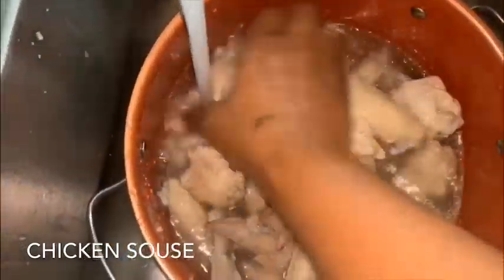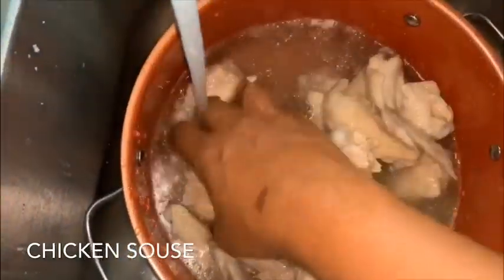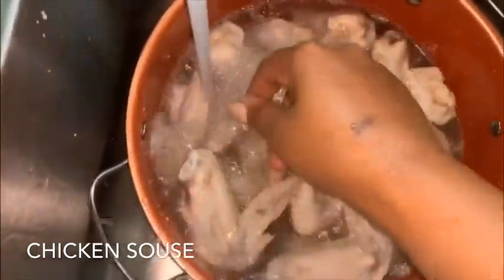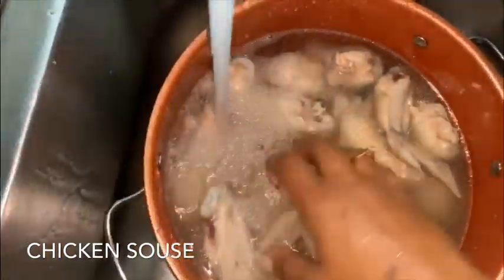After we've sculled off the chicken, we're just running them under some cold water to wash it off again — we don't want any dirty water in the sauce. Very important step. We're going to wash this all off, and after that we're going to place this back on the stove and add all of our ingredients.